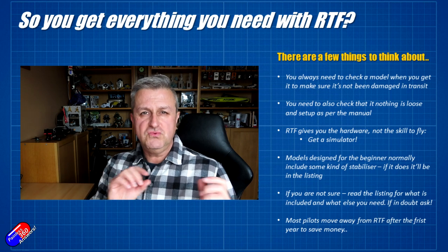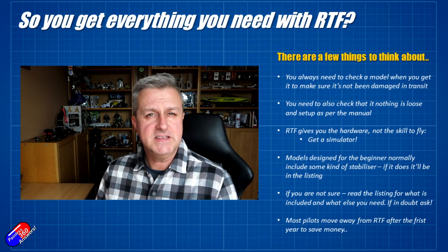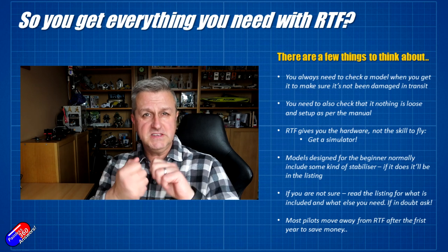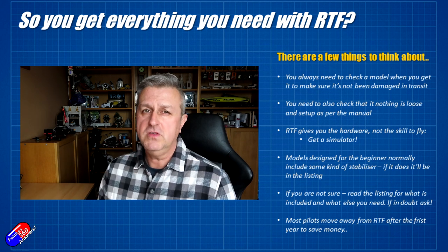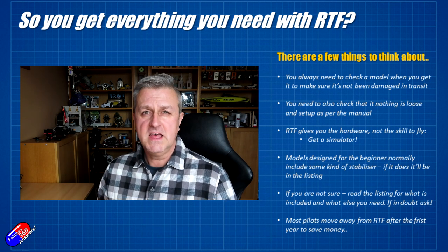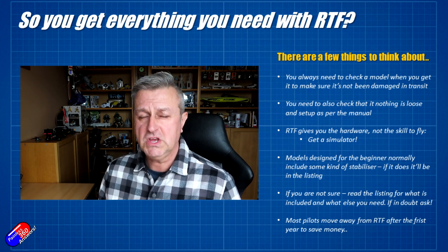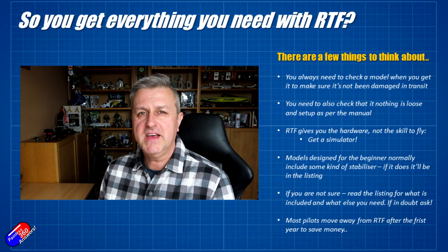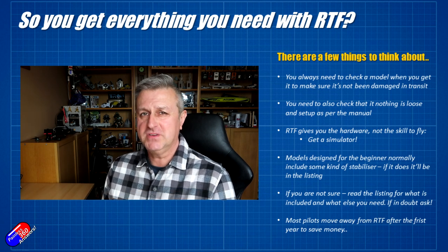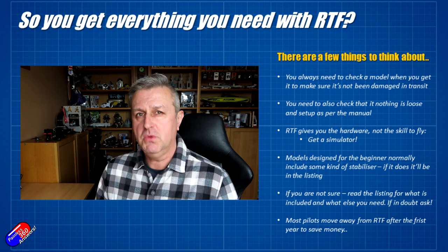But that doesn't mean that because it says ready to fly or RTF on the box that it actually is. It might have been bounced around in transit and things may have become loose. It pays whenever you get a model like this to actually check — irrespective of what kind it is — to make sure that when you take it out of the box things like screws and bolts are tight and nothing is loose. The other thing not included in any of the boxes is the skill and experience in order to fly these models.